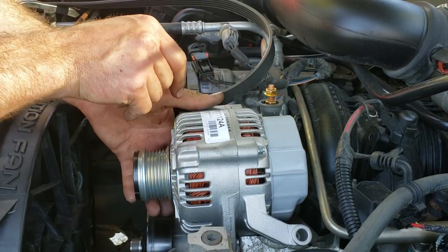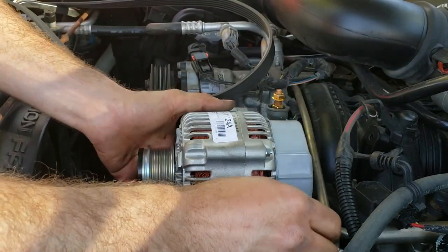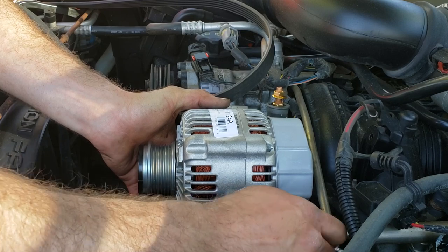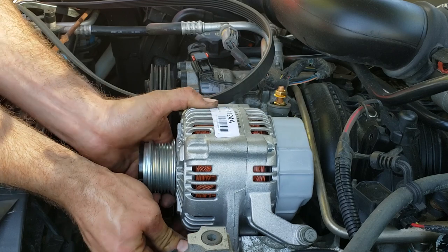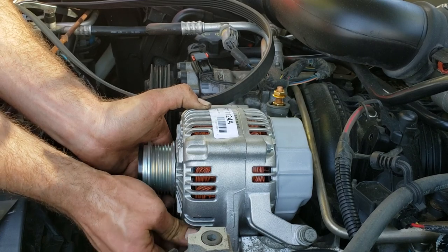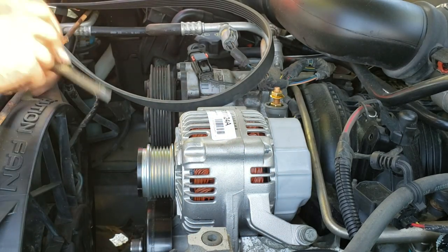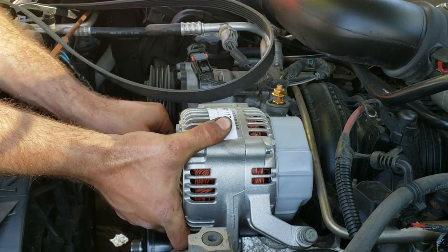We're going to lower the new alternator into place and then in no particular order get the bolts started. You'll have your 13 millimeter or half inch at the back, your shorter 15 millimeter on the right, and the longer 15 millimeter on the left.